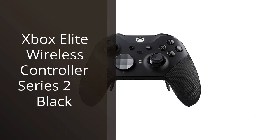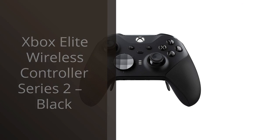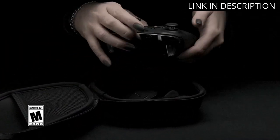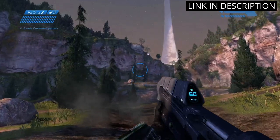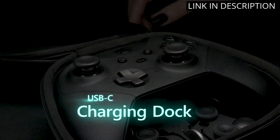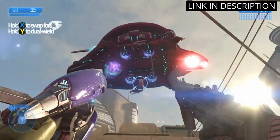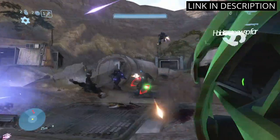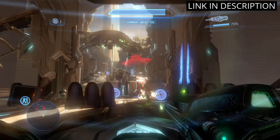I recently got my hands on the Xbox Elite Wireless Controller Series 2 in black, and I have to say, it's a game changer. The level of customization is incredible — I can adjust the tension of the thumbsticks and even swap them out for different shapes and sizes. The paddle buttons on the back are a fantastic addition, allowing me to map common actions to those buttons for quicker response times. Plus, the rechargeable battery lasts for hours on end.